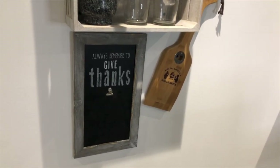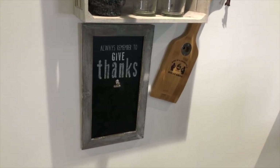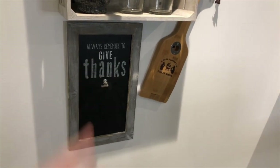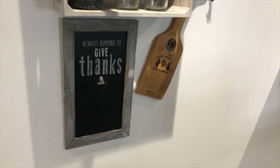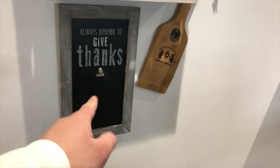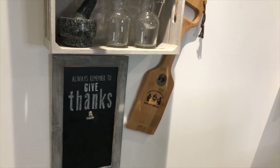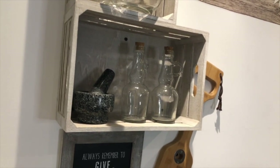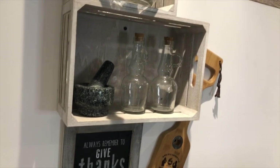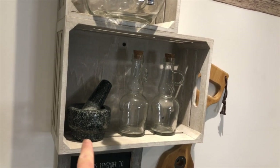On the wall here we've got a sign that says 'Always Remember to Give Thanks.' In the future, whenever I do a food review, I'm going to put the restaurant's name on a piece of paper in that clipboard there. So for example, if I do a McDonald's food review, it'll say 'Always Remember to Give Thanks — McDonald's.' We also have a nice decoration on the wall, and my dad used a box as a shelf stuck on the wall. There's a jar there — my dad said he's going to put vinegar in it as a decoration or prop — and a nice looking mortar and pestle.